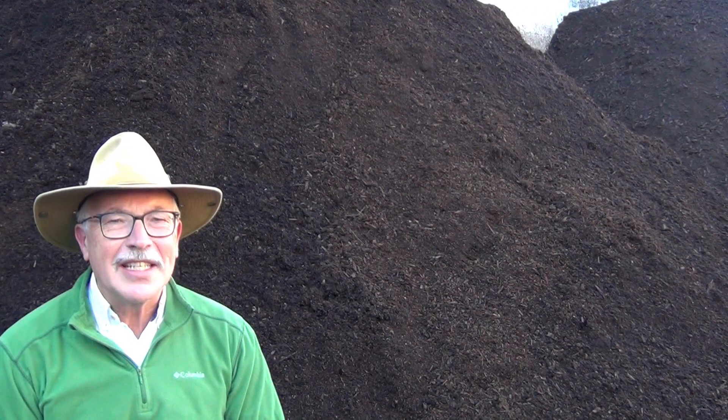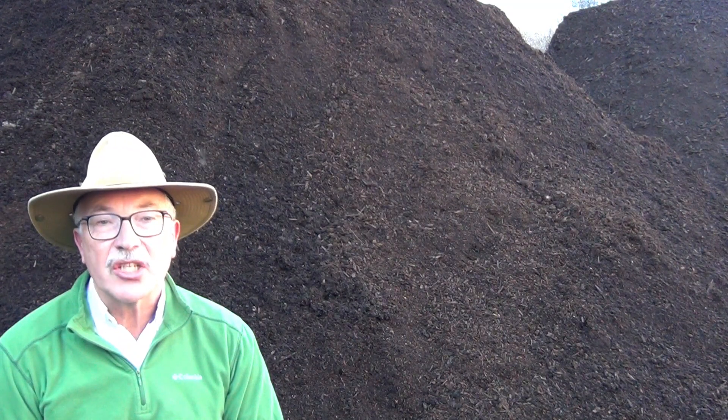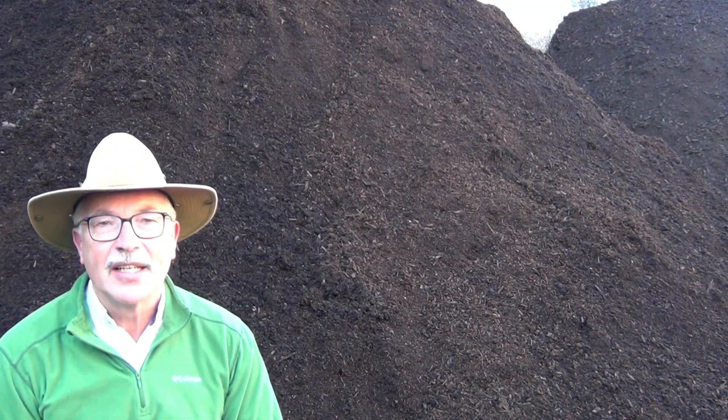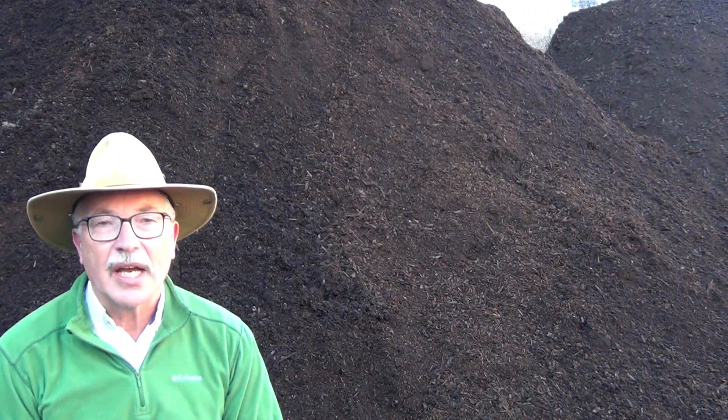So what's different with this compost? I composted this material without forced aeration, and I did it for three reasons. First, I didn't have access to electricity for a time.